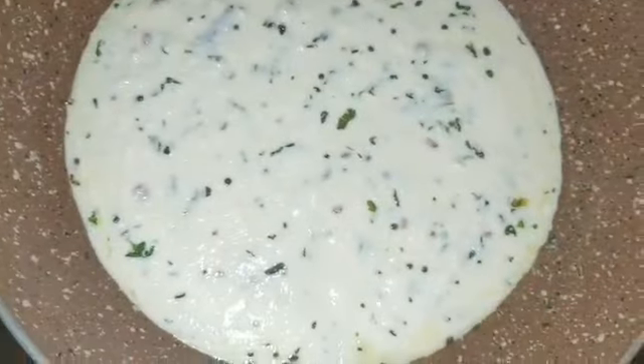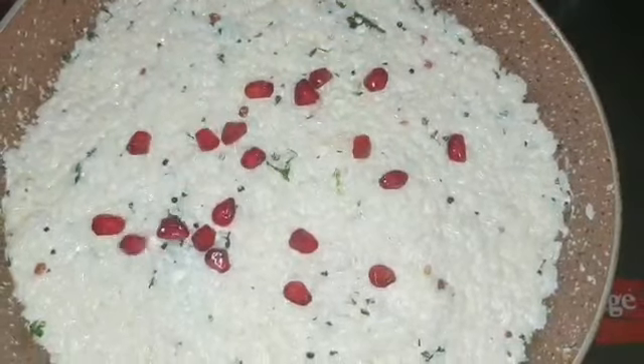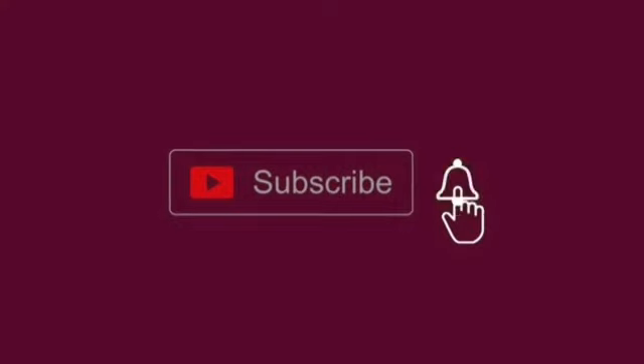If you haven't watched my previous video which was on the vlog of Global Village, please do watch and support me. Do like, share, and subscribe to my channel, and leave your valuable comments. Now let's see how to make very yummy, simple curd rice.